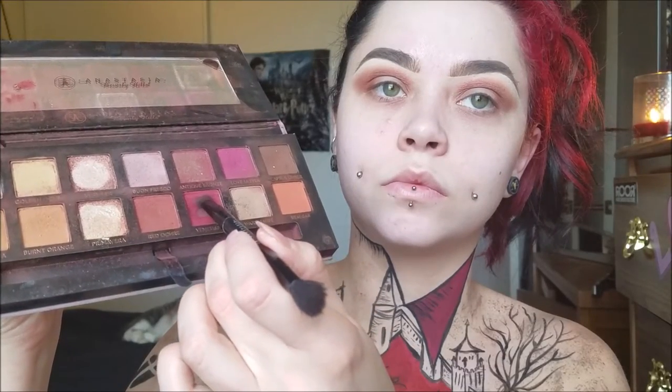Back to the makeup. For my eyes I am using the Modern Renaissance Anastasia palette. I am taking the color Warm Taupe and Red Ochre mixed together, putting that above my crease and in my crease. We're going for a really dramatic kind of cat eye shape — I'm not wanting to use any black liner for this look, so I'm just creating that cat eye shape with the shadow. Then I'm taking Venetian Red and putting that into my crease to really make it a red color and make it pop out. I really want the eyes, the lips, and parts of the chest to go together and pop. Just keep blending and going back and forth with your brushes.